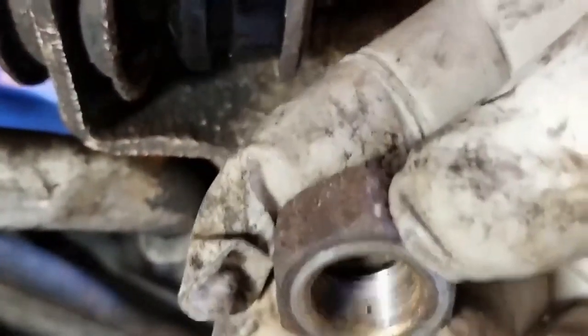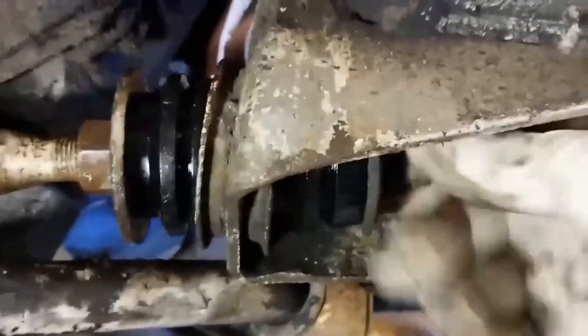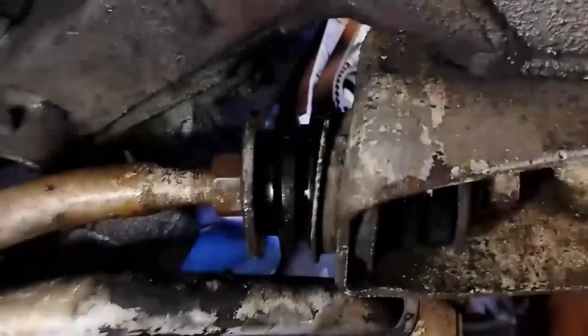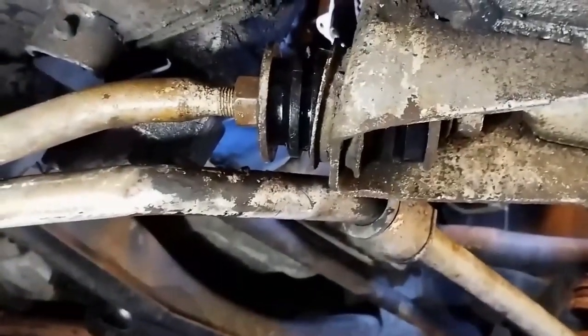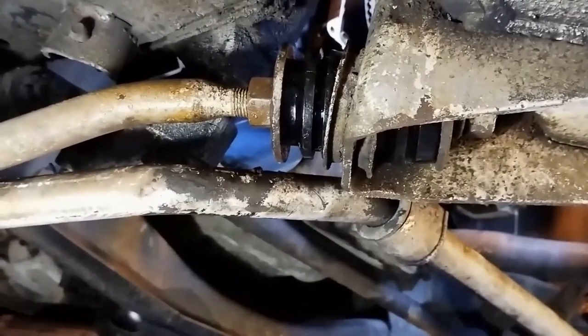We can see the way that nut went on, so if that will just thread on there then that's my ticket and that's job done. We just tighten up this bolt and that bolt there - when the car is up on blocks and also when it's down, just to get it tight. That's pretty self-explanatory, so we'll call that job done.